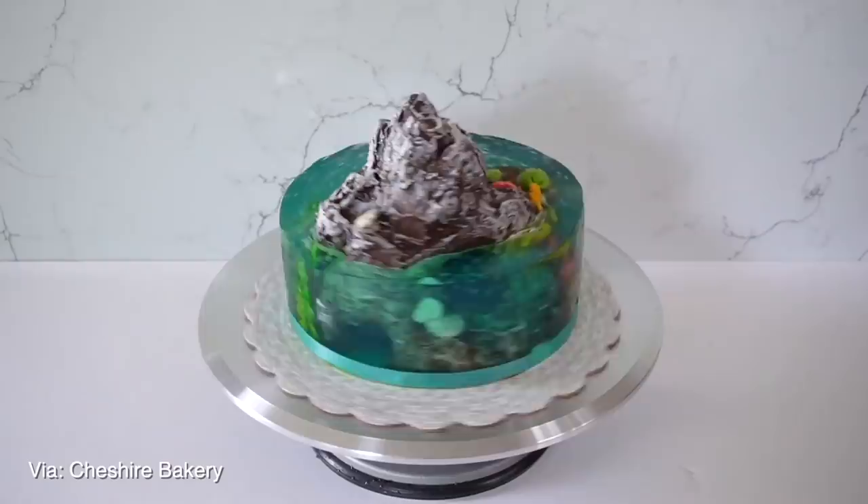I've seen these jelly cakes popping up everywhere recently, usually with some sort of nature aesthetic. Some have flowers, some have mushrooms, and then there's these really elaborate aquatic ones, which is what we're gonna try and make today.